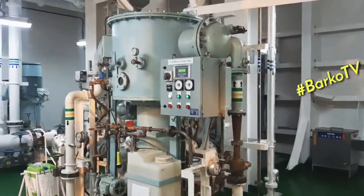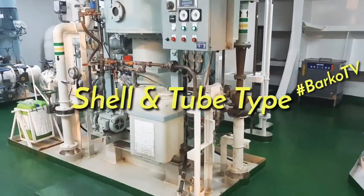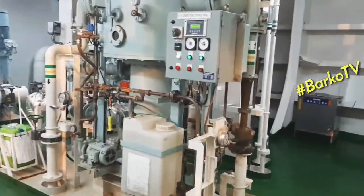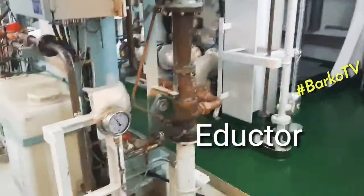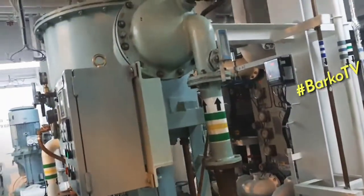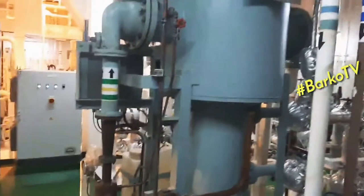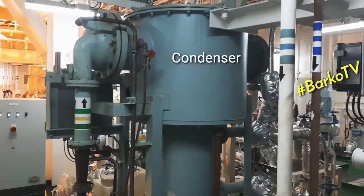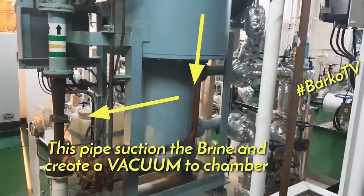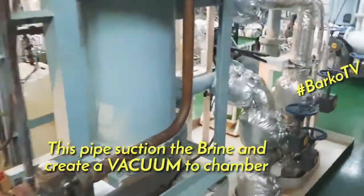This is the fresh water generator, shell and tube type, by Dongwha and Tech — that is the maker. This side I show you, this is the inductor going to the condenser. The top is the condenser and the below is the heater, also called evaporator.